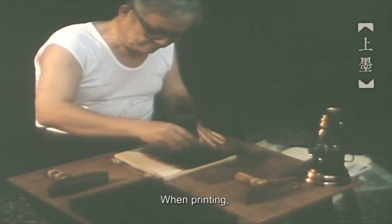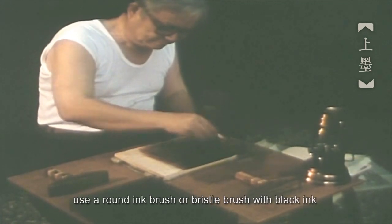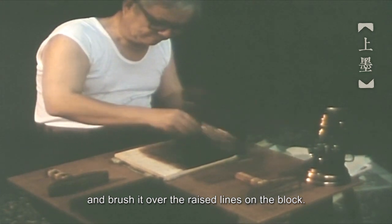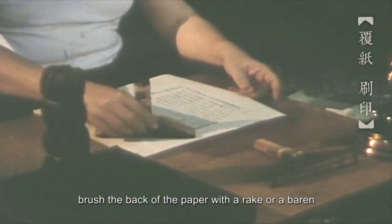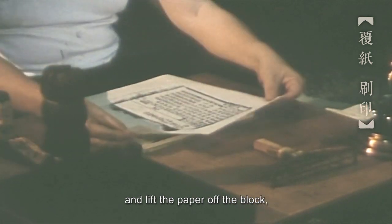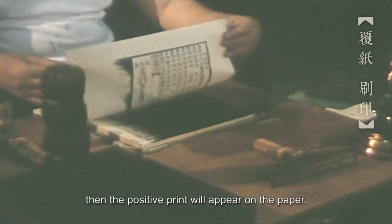When printing, use a round ink brush or bristle brush with black ink and brush it over the raised lines on the block. After covering the paper thereon, brush the back of the paper with a rake or a barren, and lift the paper off the block. Then the positive print will appear on the paper.